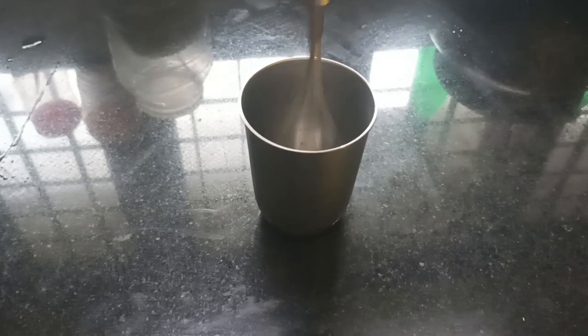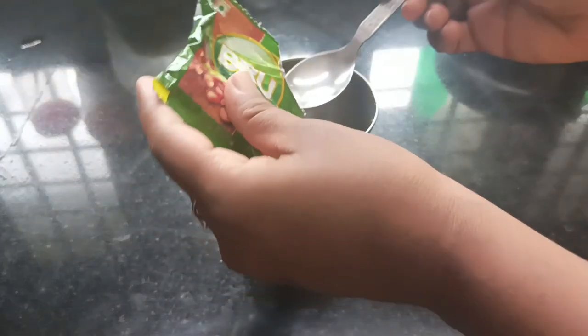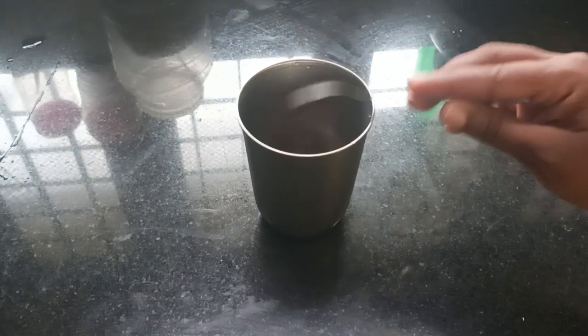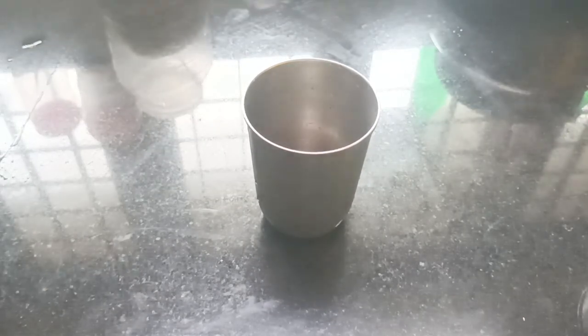I am going to put a whisk in a little bit. I am going to put 1 teaspoon of coffee powder in this. I am going to put a cream in this. I am going to put 1 teaspoon of coffee powder in this.